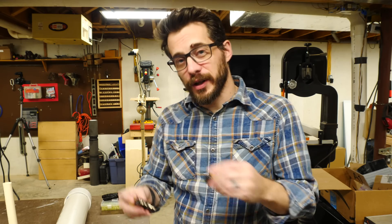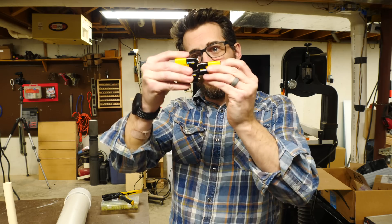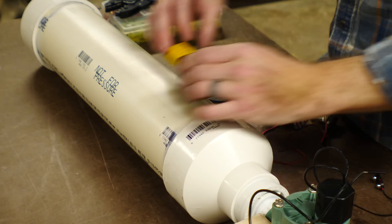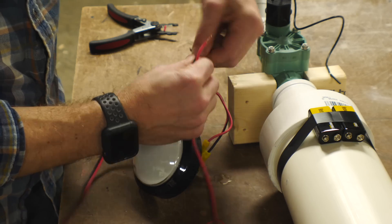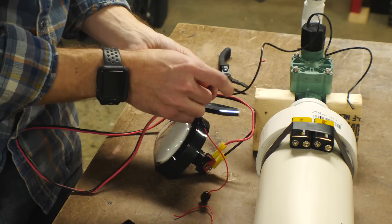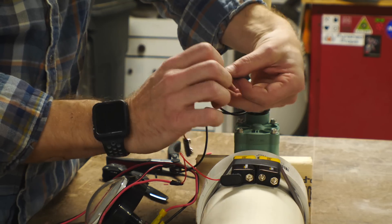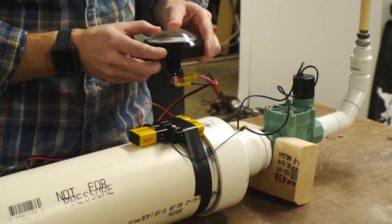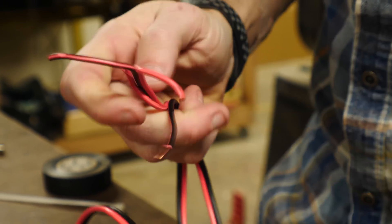The sprinkler valve we got requires 24 volts and instead of plugging that into a wall we're going to use batteries — three 9-volt batteries put together to make 27 volts. I used two 9-volt battery connectors using the positive of one and the negative of the other and just taped these batteries in place since they'll need to be swapped out when they die. The button goes in line between the batteries and the valve so the circuit is only complete when the button is pressed. The center battery works as a safety here because when it's not in place nothing works.